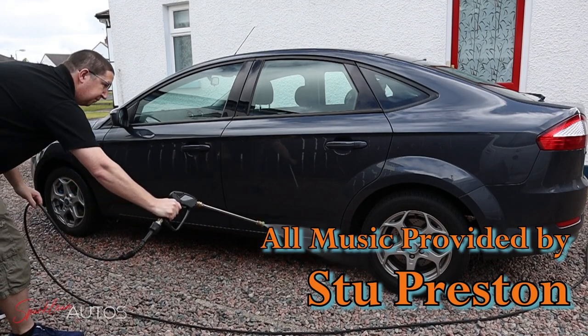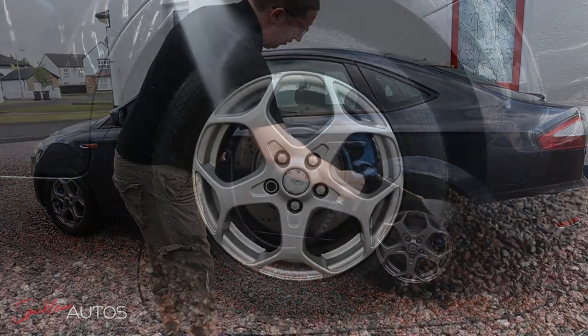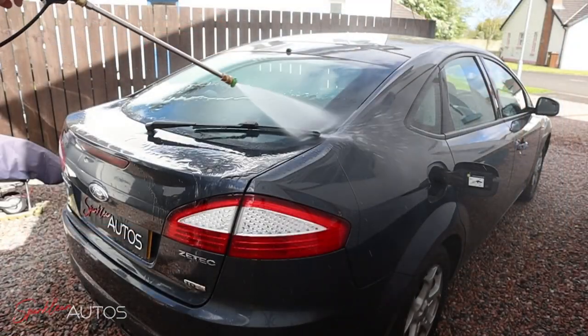Hello again everyone and welcome back to Sparkling Autos. This is going to be a relatively quick video this week as it was filmed less than a week after the last wash video using the Anakem automotive stuff, so the car isn't particularly dirty. There's no point showing you the before shots, so we're just going to go in, give it a good pre-rinse, and then I'll talk you through the products as I use them.